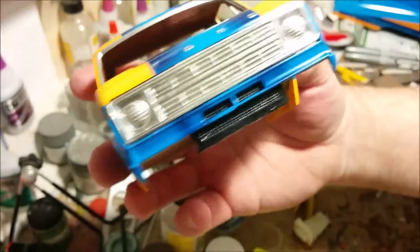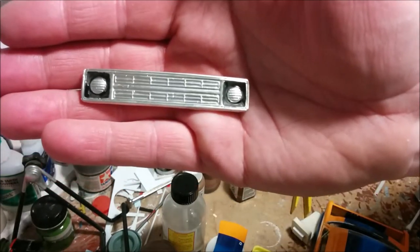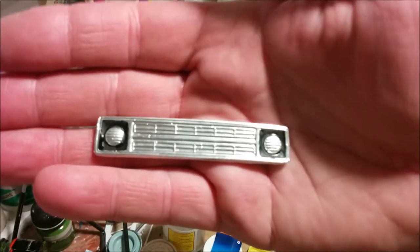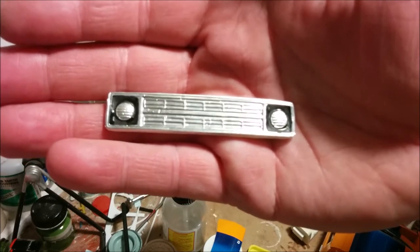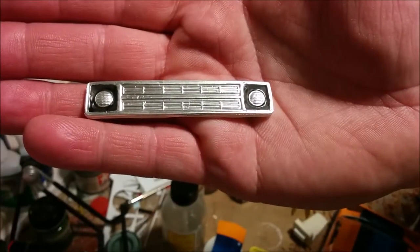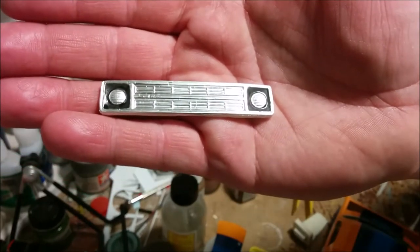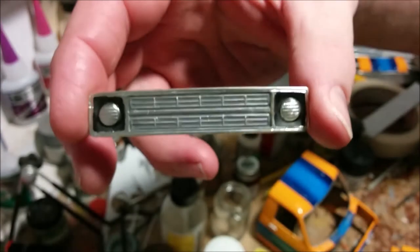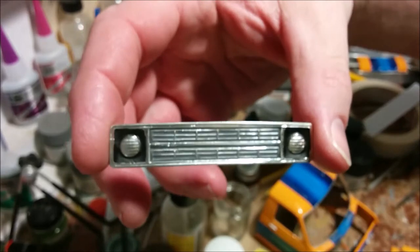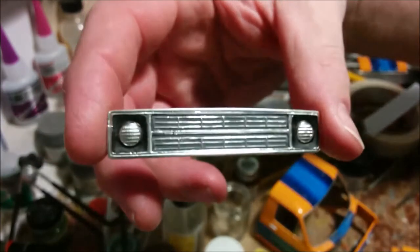That looks a whole lot better — it looks as good as any part you'd get off the sprue, but it's not good enough yet. I've painted flat black around the headlights; I'd have preferred a very dark gray but was afraid Tamiya wouldn't stick well to the bare metal foil. My next step is a Tamiya wash — very heavy, because I want basically all the lower areas of this grill to be almost black. The dark gray wash is dry and the grill looks pretty good, considering it was copied from the original part using resin.